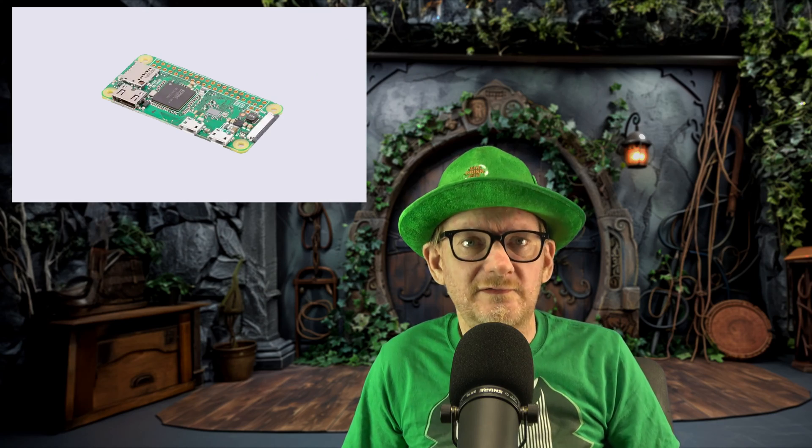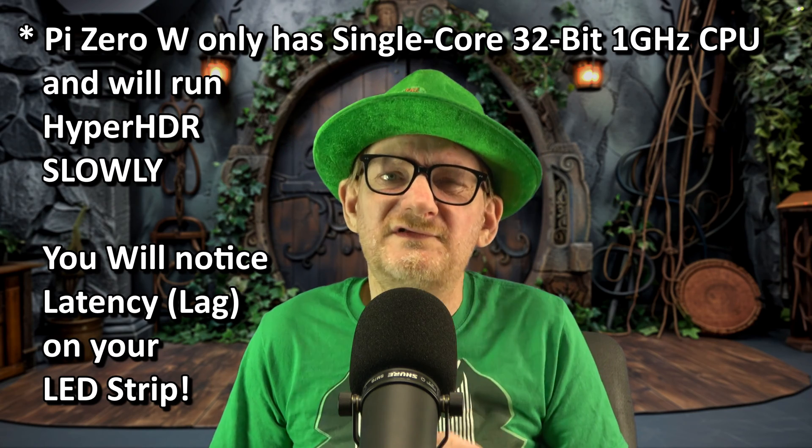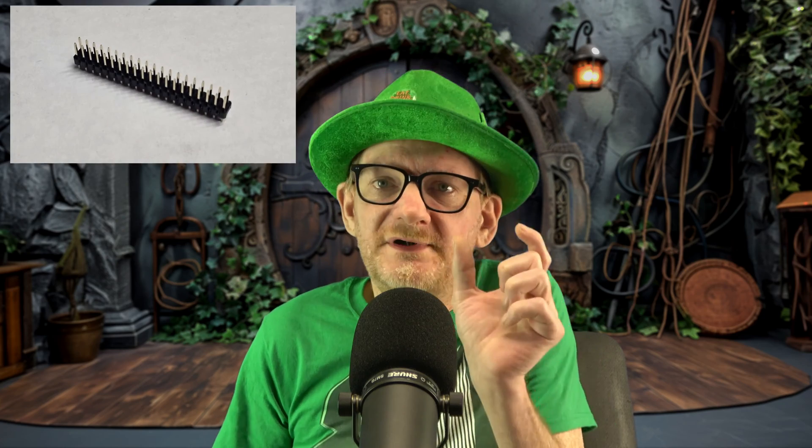HyperHDR even works on the Pi Zero W, including the Pi Zero 2 W. The only difference is if you use the Pi Zero W (without the 2), you need to install the 32-bit version of the Pi OS and of HyperHDR. The Pi Zero 2 W is a 64-bit setup, so the instructions remain the same as on the other boards. This is clarified on my website tutorial, which I've updated. Regarding the Pi Zero, the header pins are generally not pre-soldered — but you literally only need five pins to plug in the adapter cable.